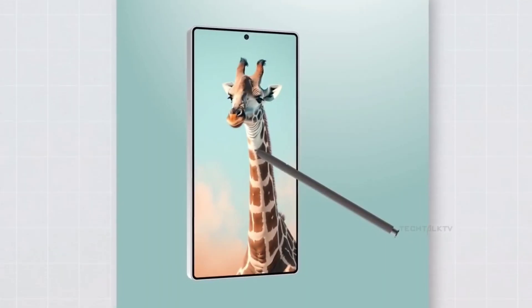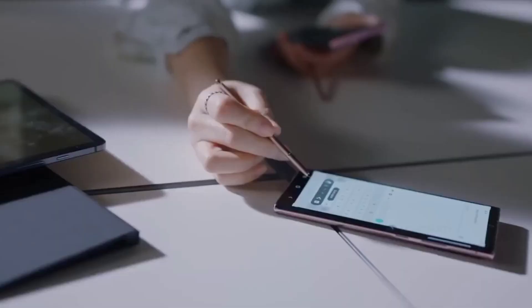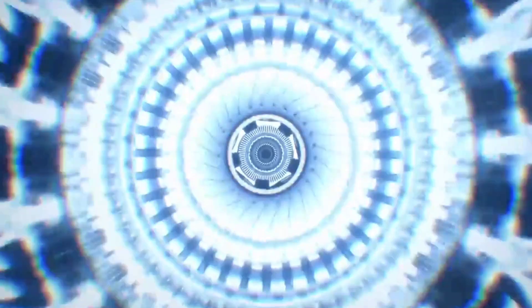The Samsung Galaxy S25 Ultra has surfaced in the first set of renders. After several rumors, this shows a flat design throughout, unlike the S24 Ultra, which features rounded sides.